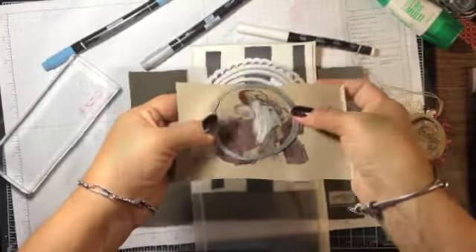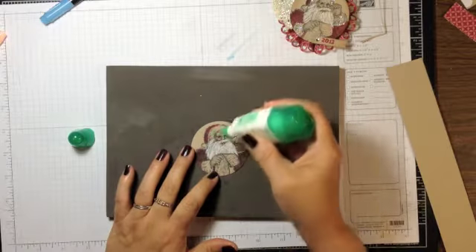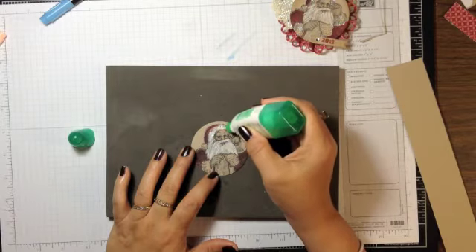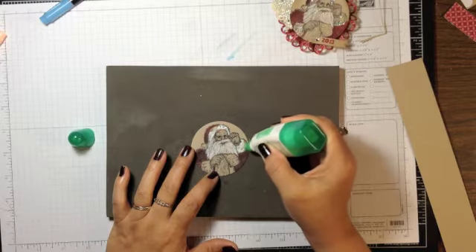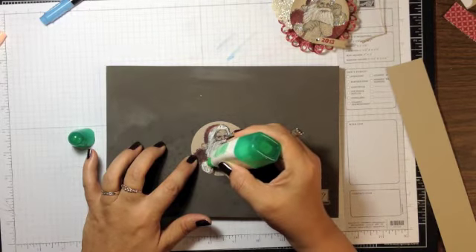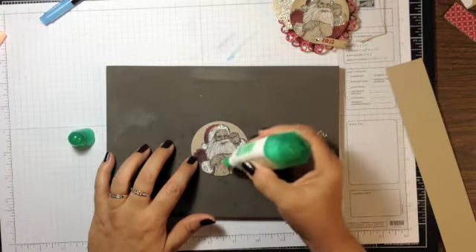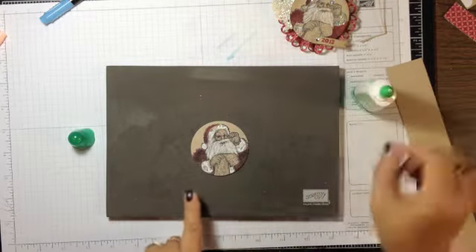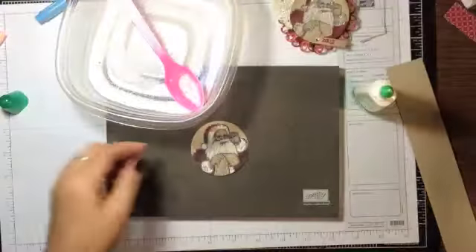I go ahead and cut it out, then take Tombow adhesive — you could also use a two-way glue pen — and scribble in some glue on the fur parts of his suit. I also went back and added more Cherry Cobbler on his jacket and hat to make it a bit darker, touched up his beard, and used Smoky Slate on the list to add some shadows.